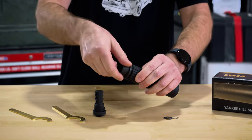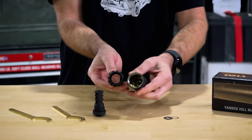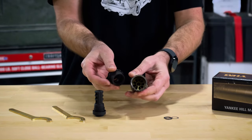The base is threaded in that industry standard hub system — 1.375 by 24 size — so if you want to switch to a different mount, you can do that from a bunch of manufacturers.